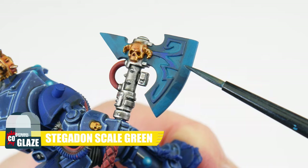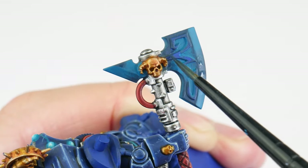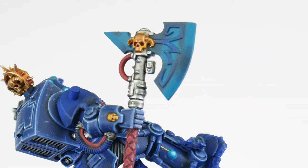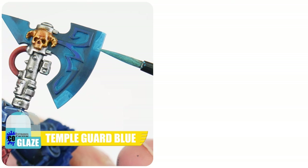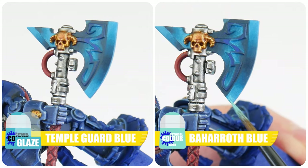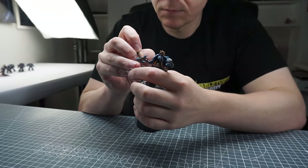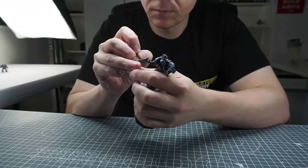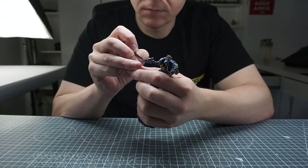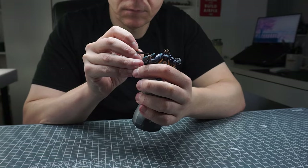Remember with each colour we're glazing we can help smooth things out using the colour we're transitioning from. When you're happy with how the Sotek Green glaze looks, just continue the gradients using a Temple Guard Blue glaze and then a Baharroth Blue glaze. Remember to enjoy the process and take your time with it — it doesn't have to be perfect. It's still going to make your Terminator Librarian look more interesting and stand out more than if you hadn't given it a go.